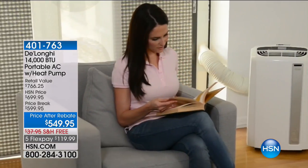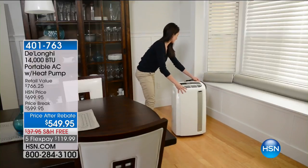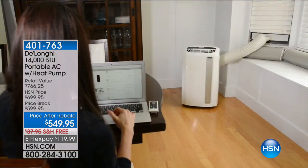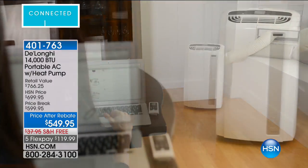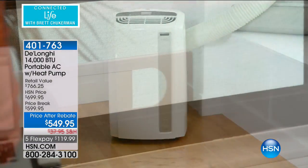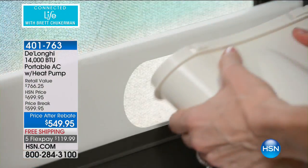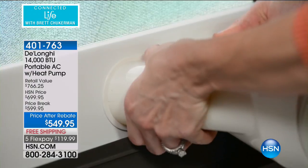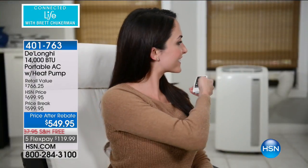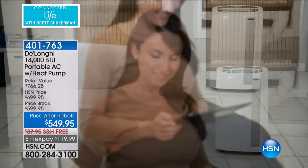It is your portable air conditioner in the highest capacity we offer, and it is also a portable heater. It's end of the season, but this is the only all-season we offer. We have 250 left. In addition to that, it's healthier air because it's got biosilver technology and a dehumidifier that never has to be emptied out.